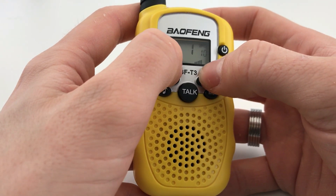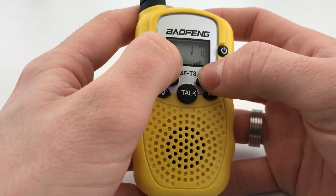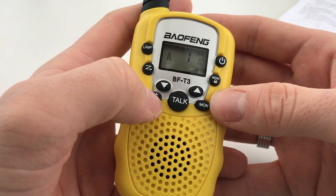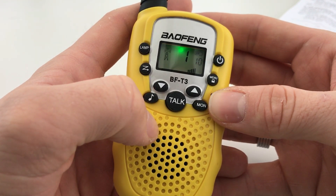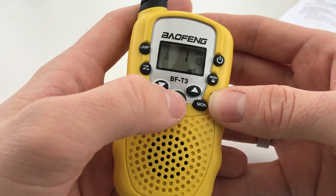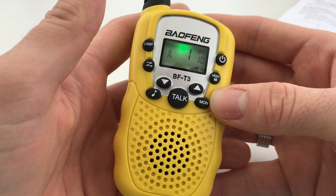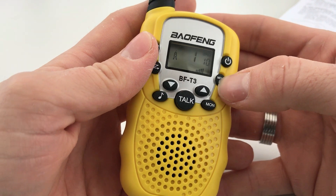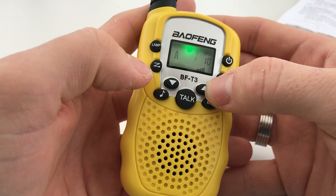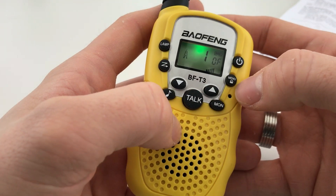There's a transmit and receive indicator on screen that looks like a little radio mast. There are two ways to contact somebody: you can press the call button to call any other radios on the channel, or you can press the PTT and talk — it's as simple as that. To change the channel you press the menu button once and go through the different channels using the up and down buttons.